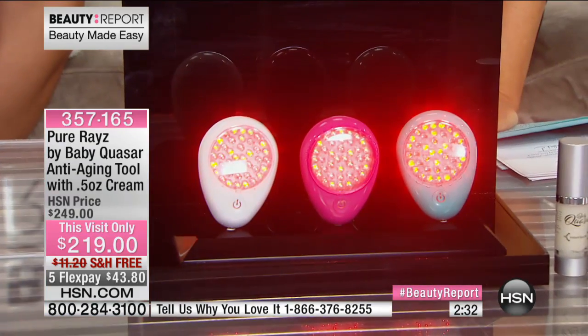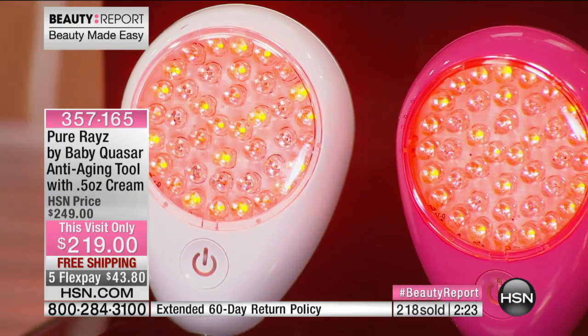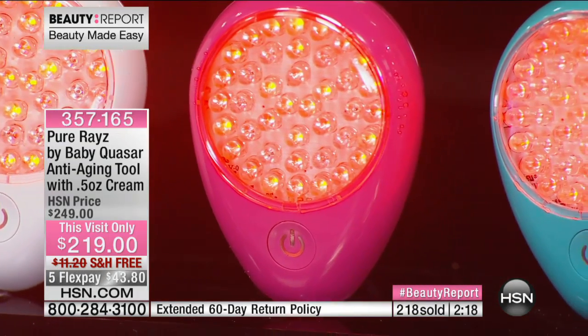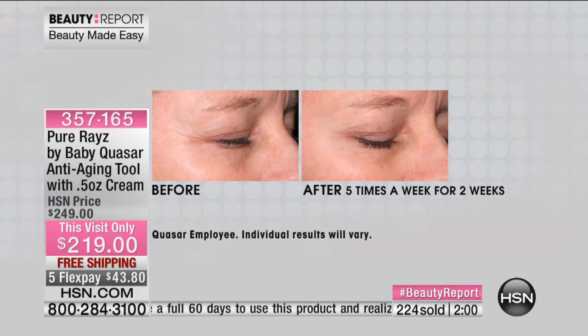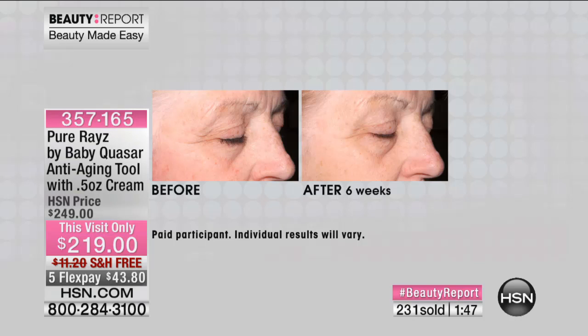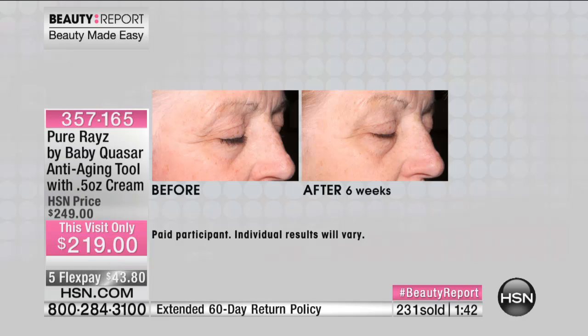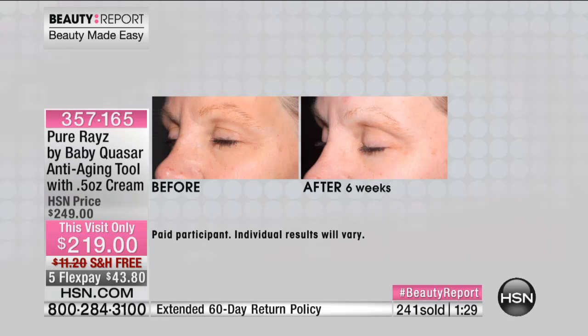$100 left in the pink, followed by the tantalizing teal and whimsical white. We were only able to bring in a couple hundred of these, especially with it marked down from $249 to $219. If you look up Baby Quasar Pure Rays, they're very expensive. Here at HSN it's the best price — 60-day unconditional money-back guarantee. Every visit we sell out, and this is our first visit back in months. We have before and afters showing deep lines and wrinkles — FDA cleared — and we always sell out.